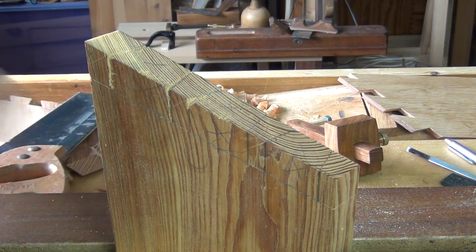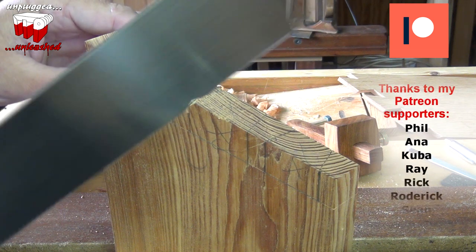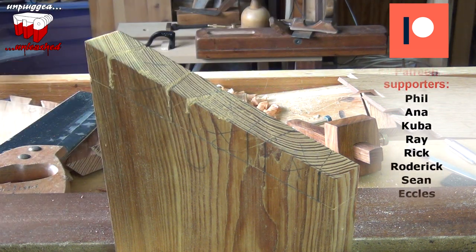Be it a push saw or a pull saw, it works really well.